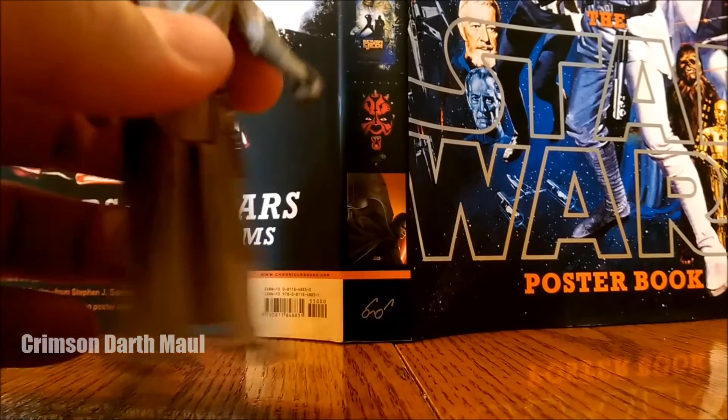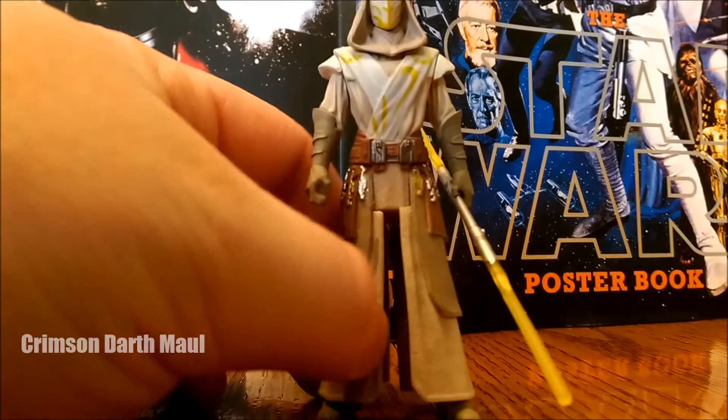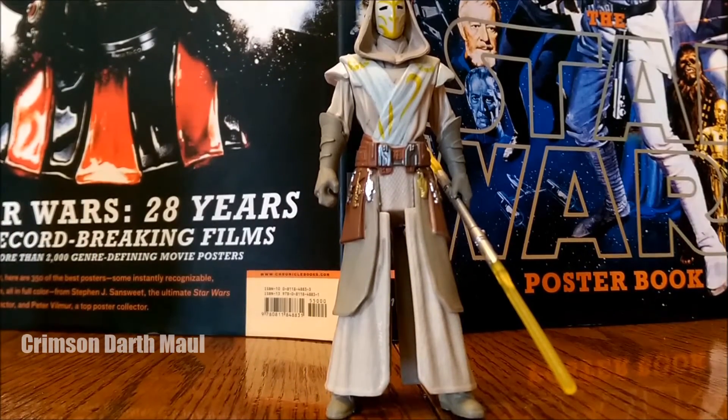I feel like the resemblance to the Jedi Temple Guards in the Clone Wars is awesome. I'm so glad we're still getting these — this might be like one of the last Clone Wars figures we're getting, but I'm glad a few are still trickling in. Articulation's not great. I wish it was released in the Black Series, but what are you going to do about it? I'll give it a 1 out of 2.